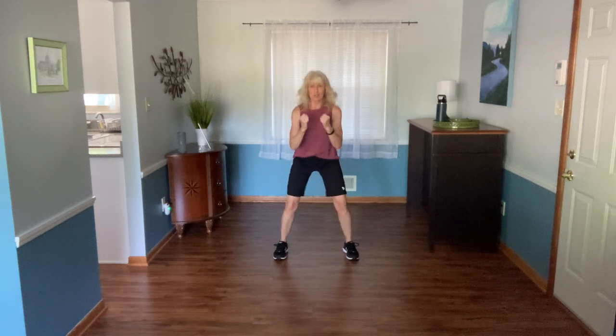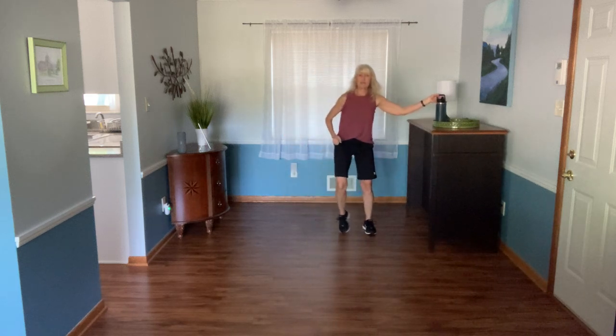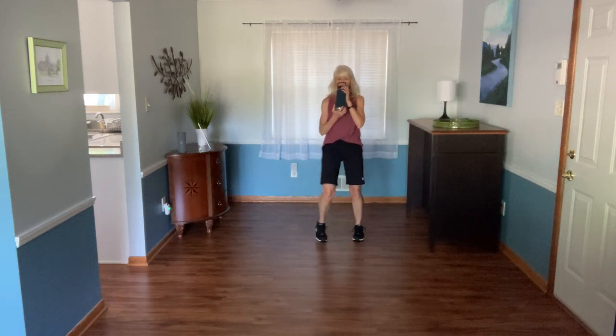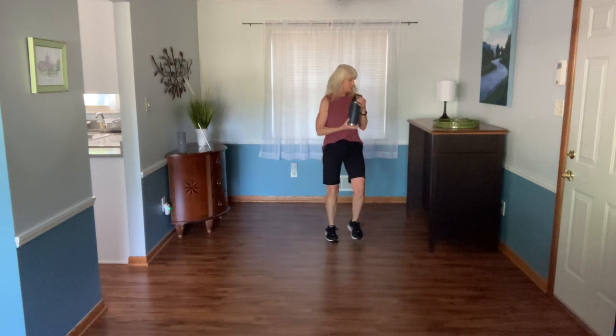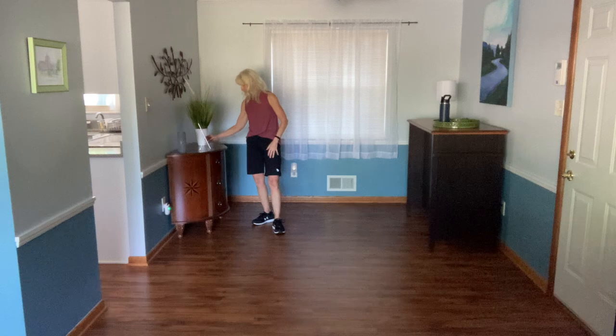When you squat and stand, hands come to guard. Two more here. And I just would like you to march it out. Grab a sip of water if you need one. Here comes our last cardio effort.